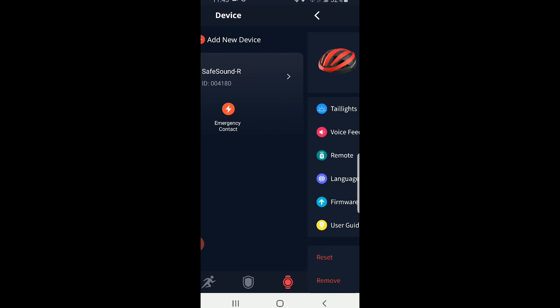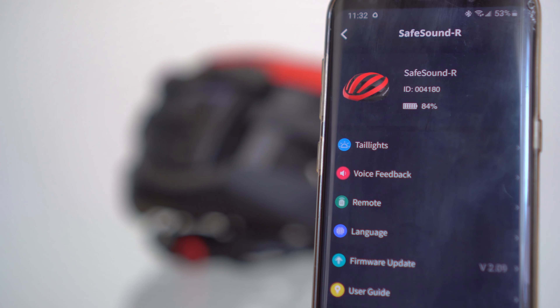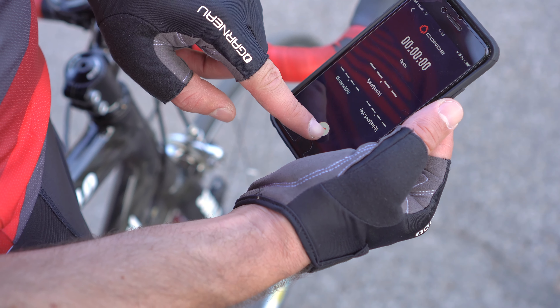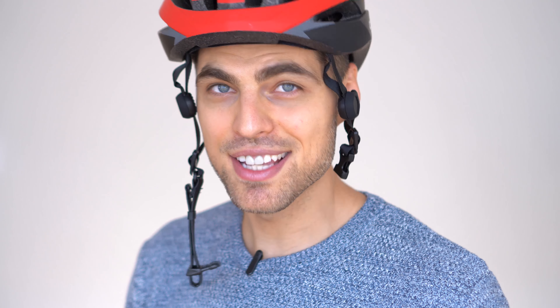The helmet is rated IPX5, meaning it will easily resist sweat, rain, and splashes of water. Besides being water resistant, the helmet has additional useful features which include voice feedback for things like speeding. You'll be able to see battery percentage inside the app or use cycling mode, which records GPS data and shows time, speed, distance, and average speed. The feature that surprised me the most was the addition of a training mode, which lets you create a program and even makes exercise suggestions.